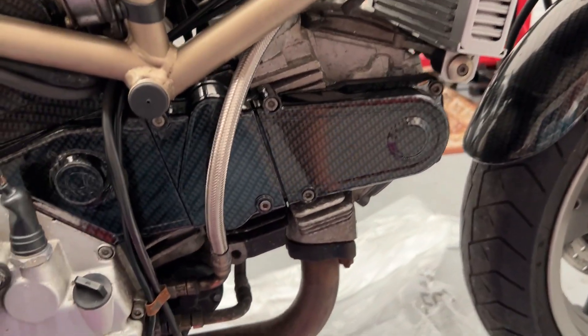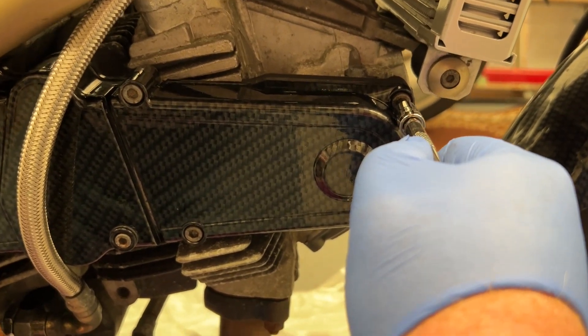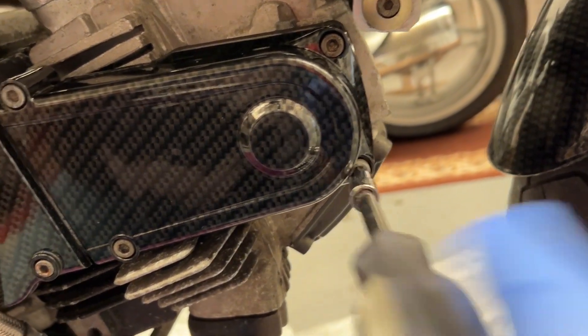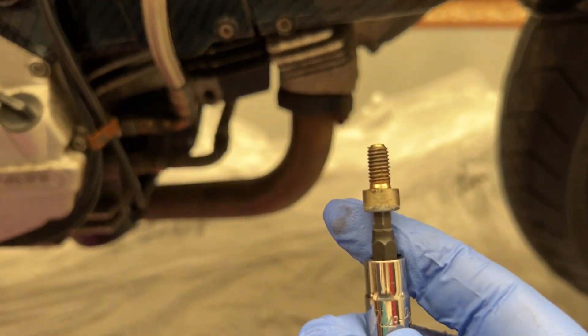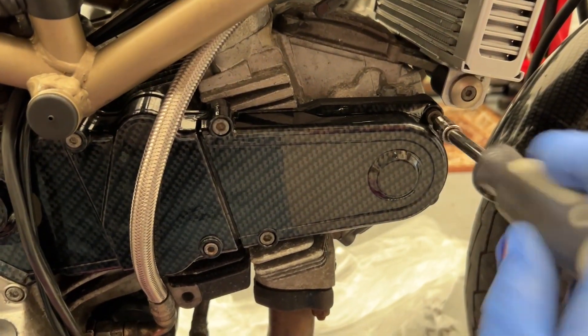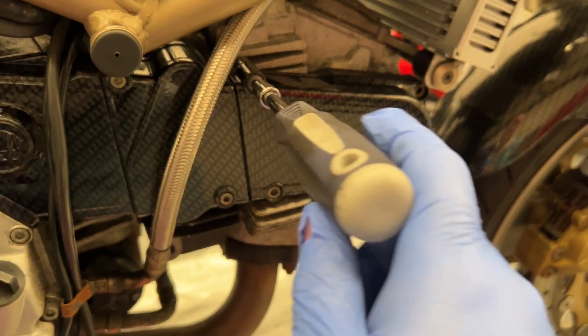Solid as a rock. Were they Loctited on or what? Just super tight. I've been rotating that bottom one for a while now and it's not budging. Might need helicoiling since it's crossed. Just super tight — let me think about it.